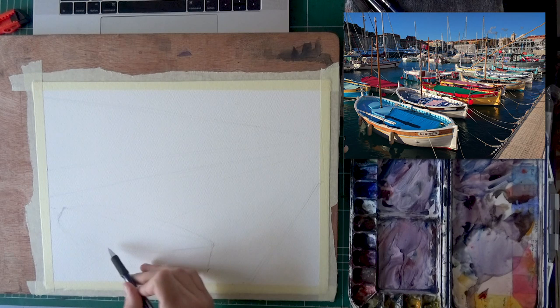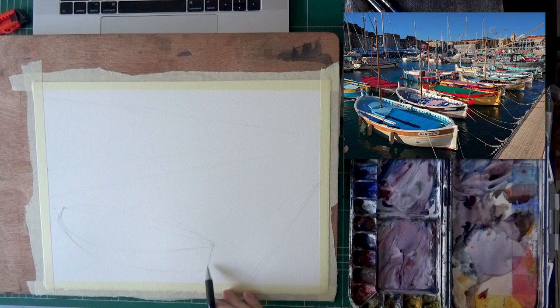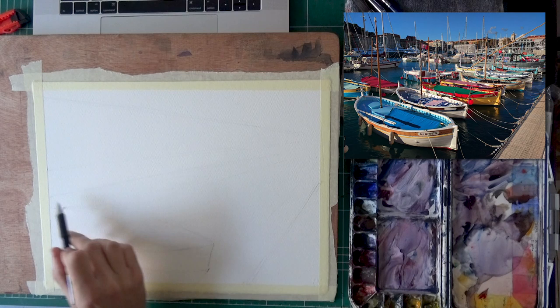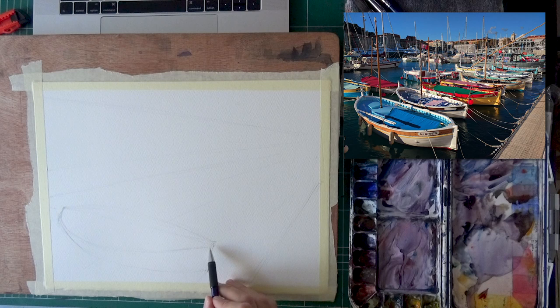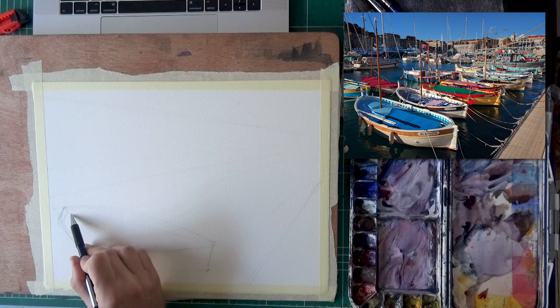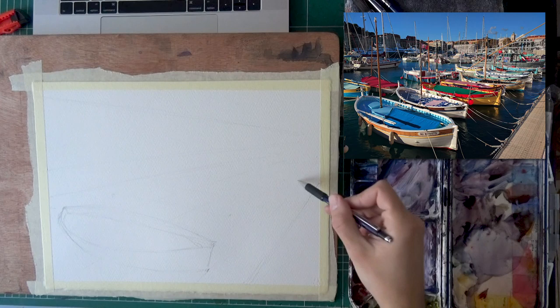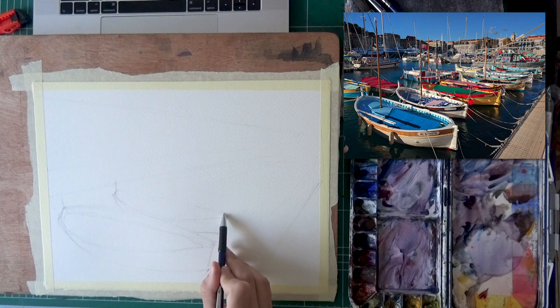A lot of the time drawing accurately isn't about some magical technique or skill — it's more about doing the right stages and building up guidelines that will help you be accurate. Now I'm putting in the boat, and a lot of that has to do with eyeballing. To get accurate curves you can use a grid method that shows where everything is — I plan to talk about that in a future video. For now, getting curves accurately is more a matter of experience: try it, and if it doesn't look good, try again.